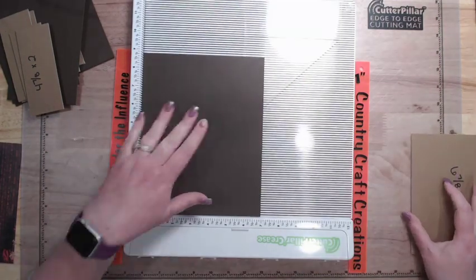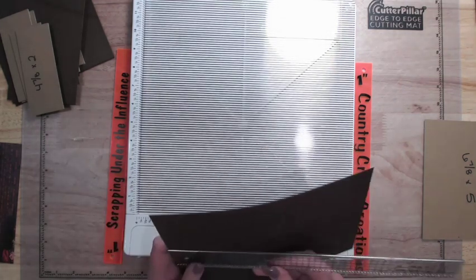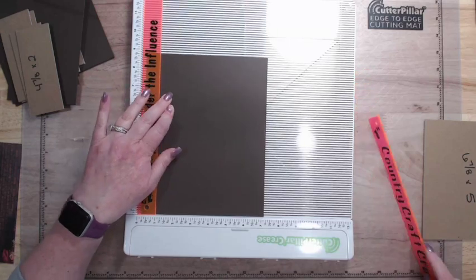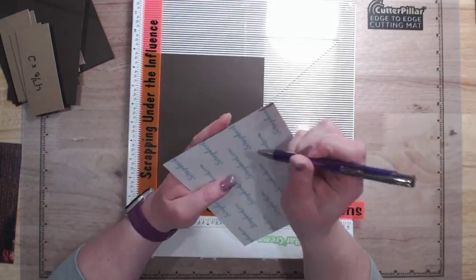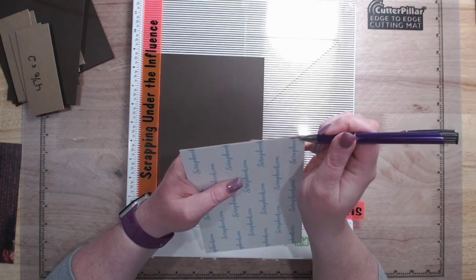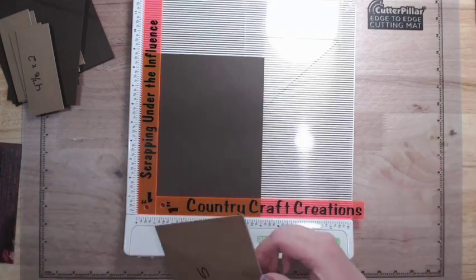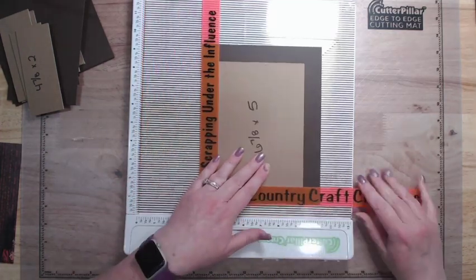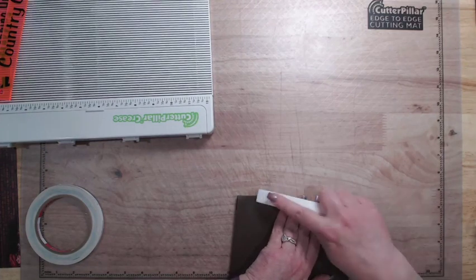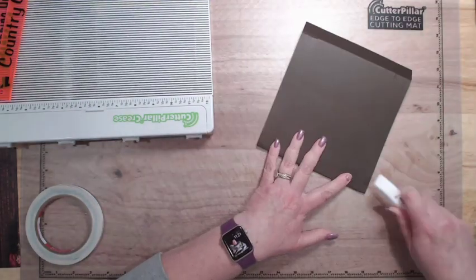Let's do our little tray. Cardstock is eight and seven eighths by seven, chipboard is six and seven eighths by five. One inch spacers — we're going to wrap this just like an album cover, so the back is covered completely in tape. I'm going to go ahead and wrap this one.